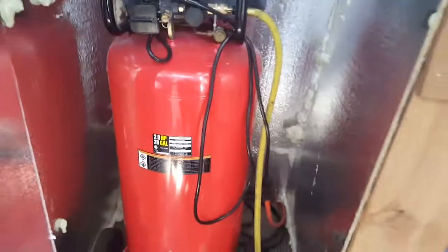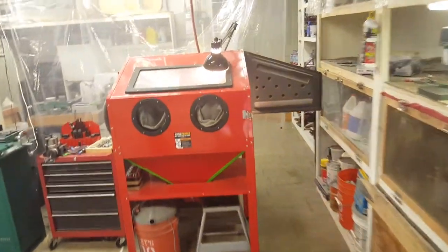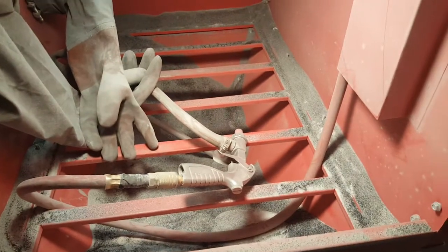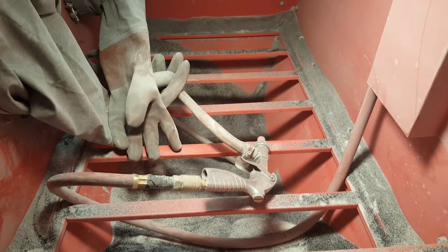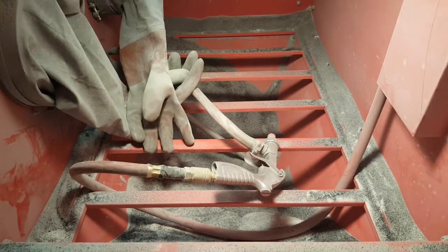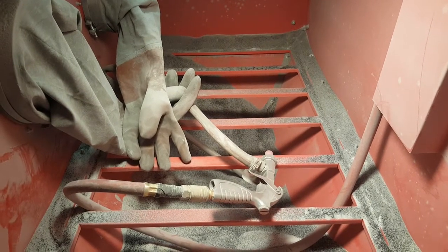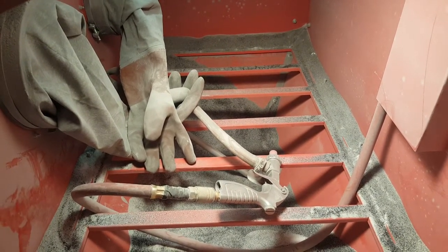Maybe going to more expensive separators will help with flow. But I need to figure something out because it's taking me so long to sandblast — even just one fixed blade or one folder. That's not gonna work. The black media made things quite a bit worse. I just want to know what everyone else has set up so I can copy it. I'll take any suggestions — I just have to do whatever it takes to get this fixed so I can blast knives a lot quicker.